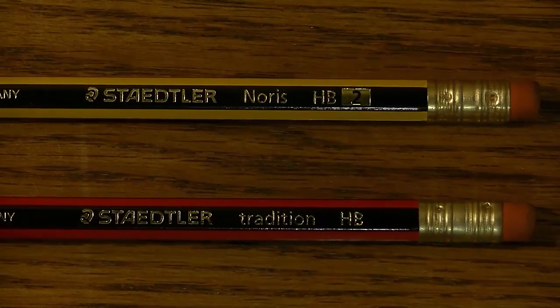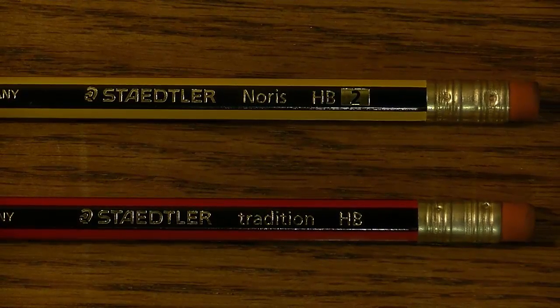Hi YouTube. Let's talk about the Staedtler Norris and Tradition HB pencils.